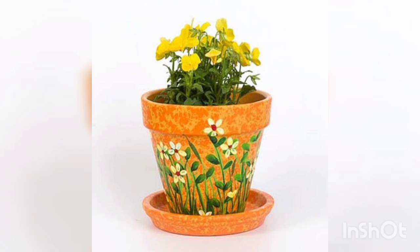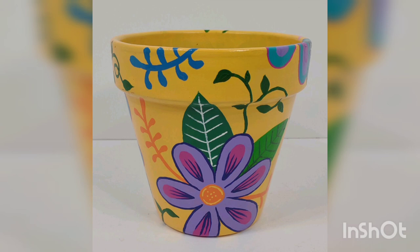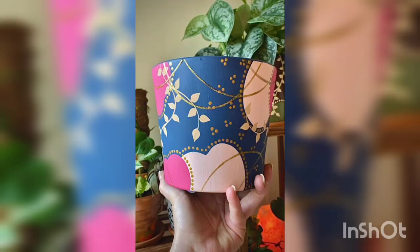You are watching the orange base and flower painted on terracotta pot. You are watching the simple base with ladybug and flower. You are watching the yellow base and purple flower painted on terracotta pot — a beautiful and different idea.